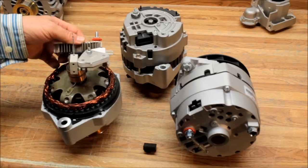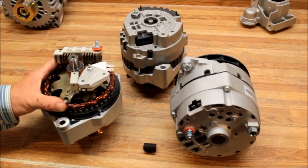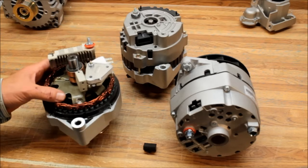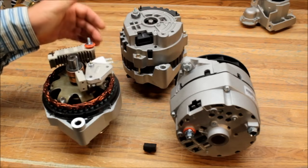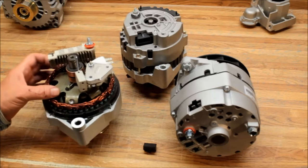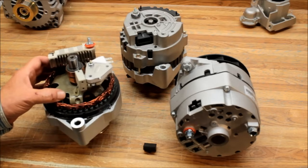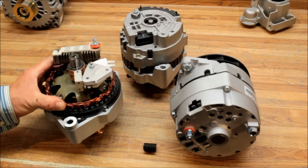The reason I'm talking about this is I got a call from a guy who got a CS144 self-exciting alternator, and it sat on a shelf for about a year. He stuck it on a vehicle and it didn't work. The problem is that when connected to a battery, a small leakage keeps the stator magnetism alive, but sitting on a shelf disconnected, it loses all that magnetism — so when it spins, it won't do anything.